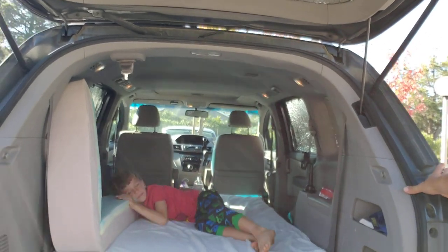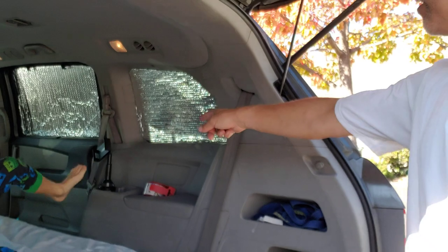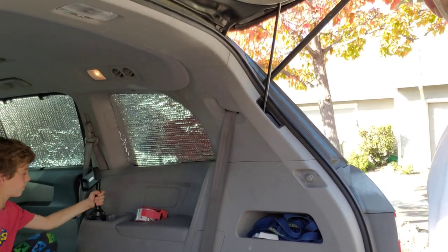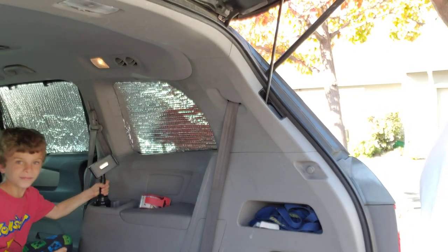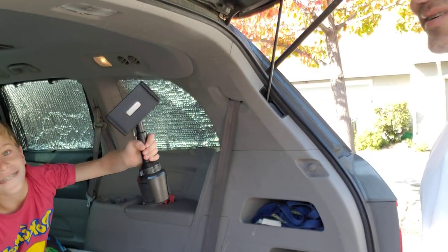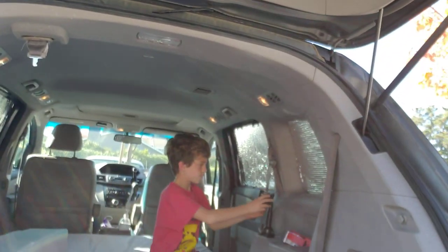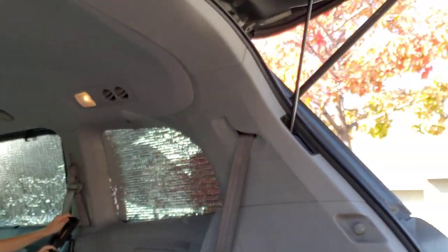We got a cup holder iPad cup holder and that's going to be our entertainment center. Last night we put an iPad on there and watched a movie, so that was really cool too.